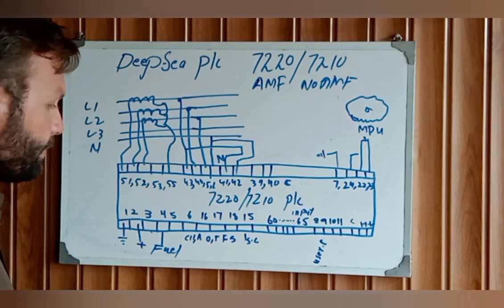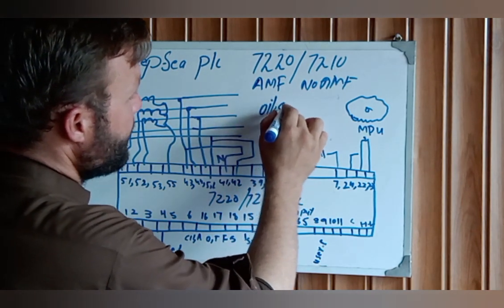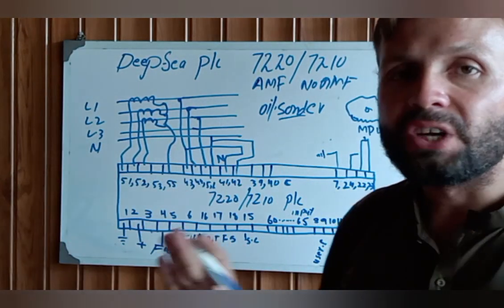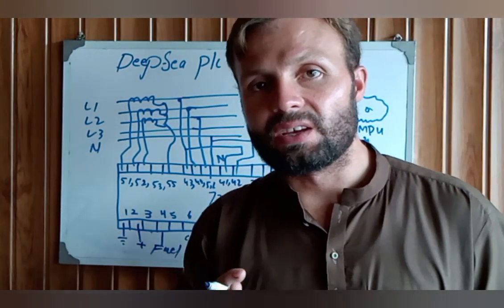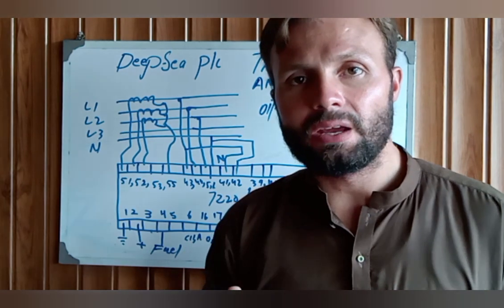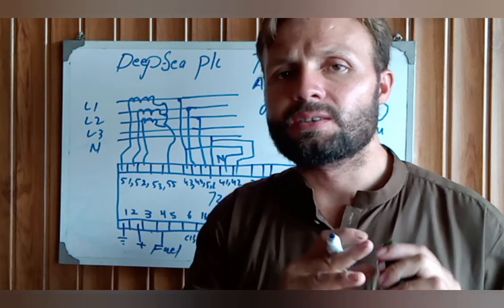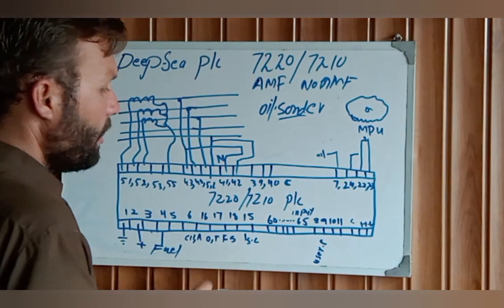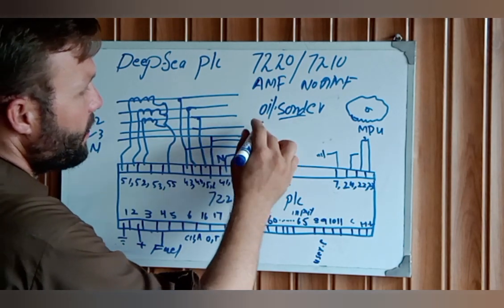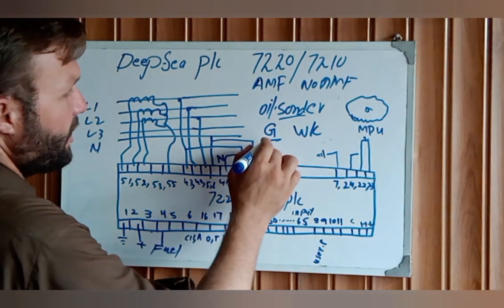After pin 6, pin number 16 is for the oil sender. The oil sender monitors the oil pressure in PSI on the engine screen. The standard oil pressure is around 4.2 to 4.5. If pressure drops, there may be a bearing issue or another low-oil-pressure fault. Connect pin 16 to the G side of the oil sensor — the oil sensor has two terminals: WK and G.